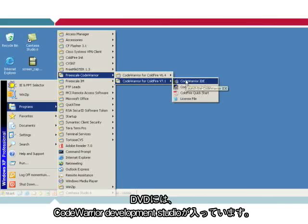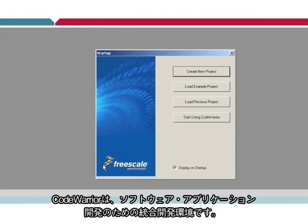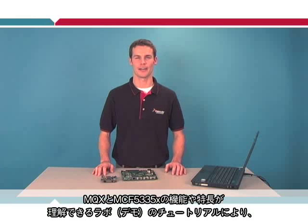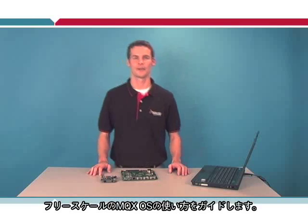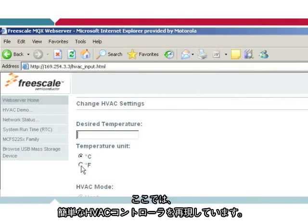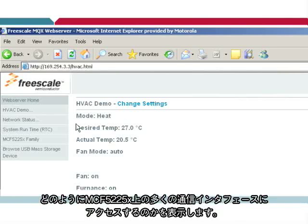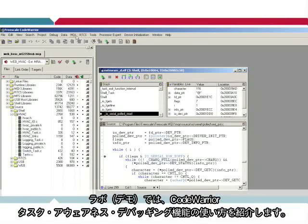On the DVD, you'll find the CodeWarrior Development Studio. CodeWarrior is an integrated development environment that provides a complete framework for your software applications. To demonstrate the features and benefits of MQX and the 5225X, we've created several lab tutorials which guide you through the general use of the Freescale MQX operating system. The lab example emulates a simple HVAC controller, showing how multiple tasks can communicate with each other and access the many communication interfaces on the 5225X.